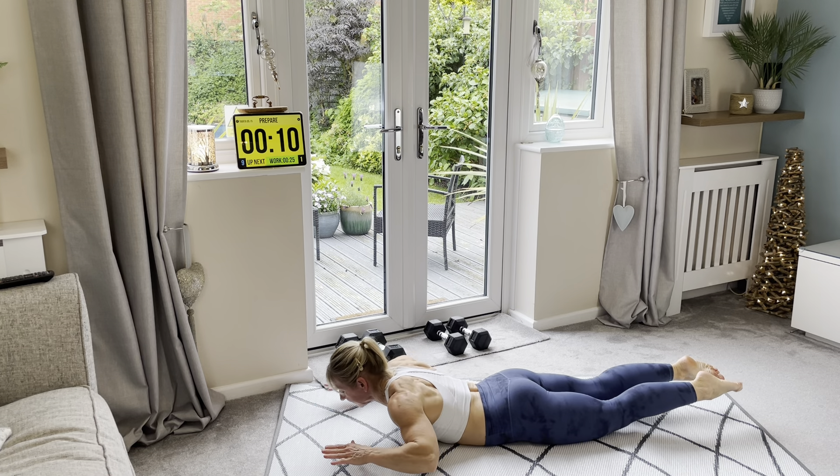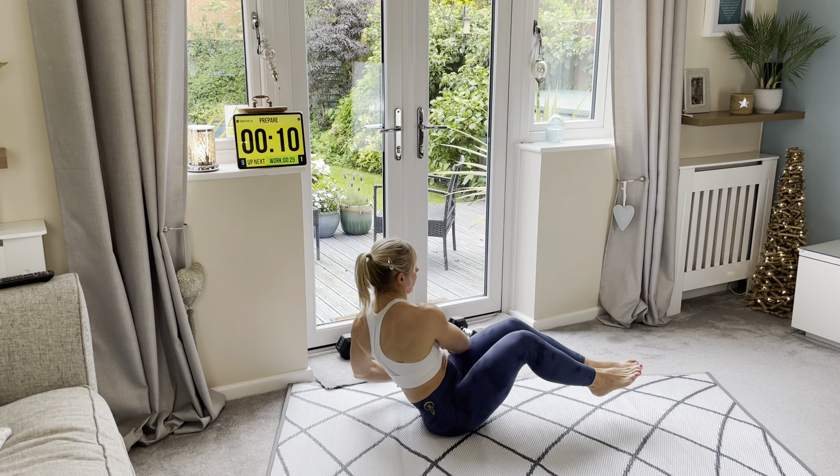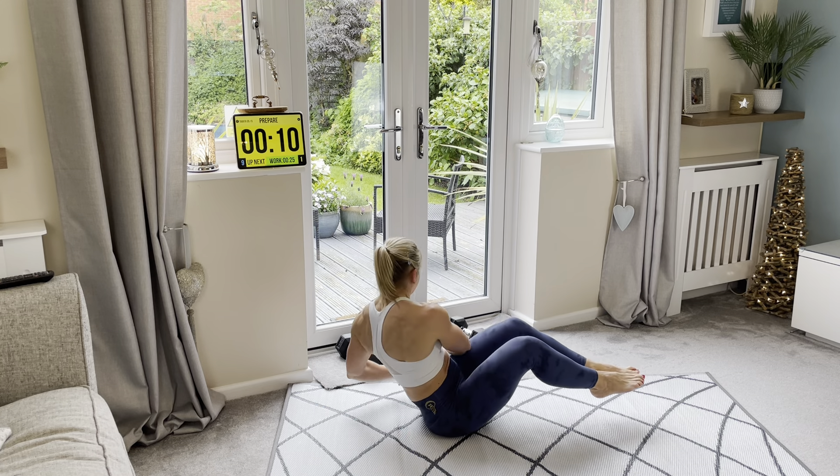Third exercise — over we come. From here: oblique twist, side to side. You can add a little weight if you want. Or we are going to take our feet up, rotate in. And that's it.